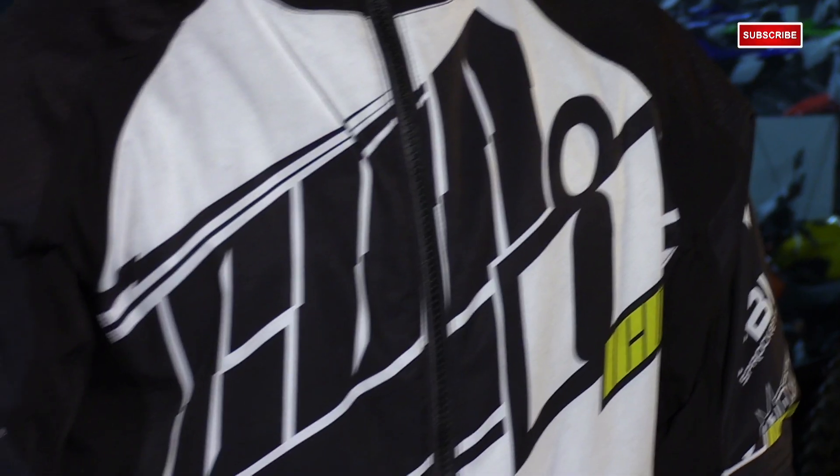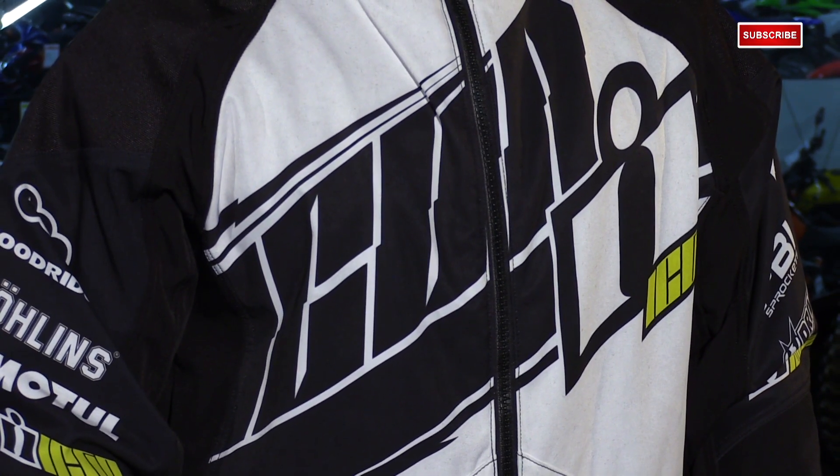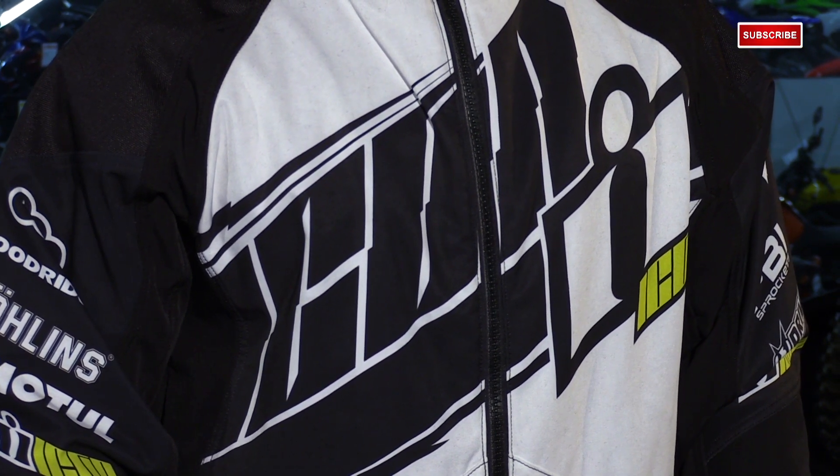For the guys that think armor is pointless, at least check something like this out. There's nothing in this that really screams I'm wearing a moto jacket, other than the logos, but then again it looks no different than a normal printed zip-up hoodie. Going through the jacket you'll start to notice the motorcycle specific features, so let's get to it.